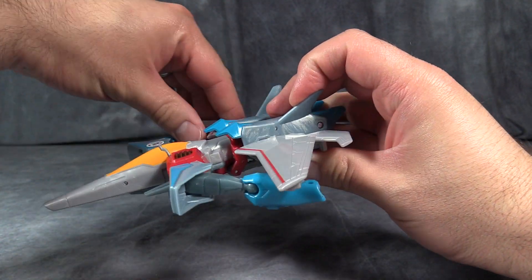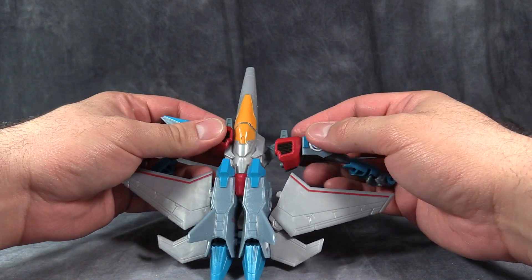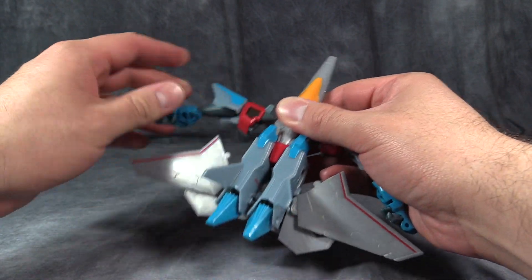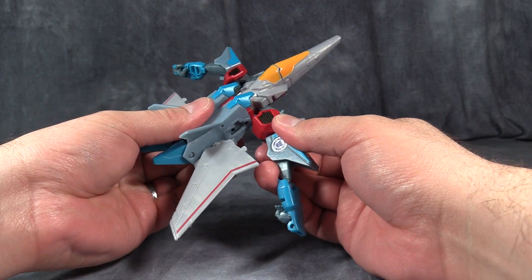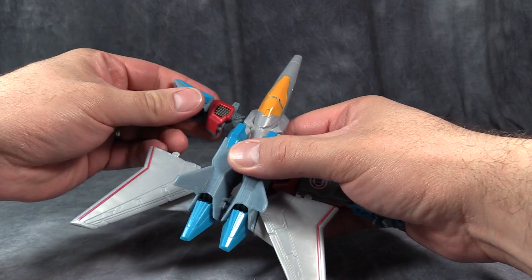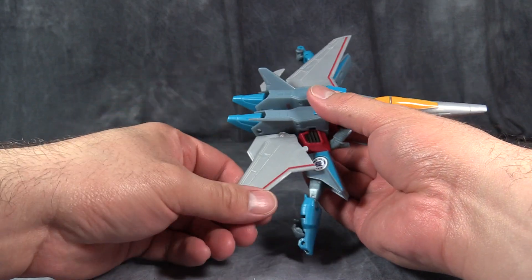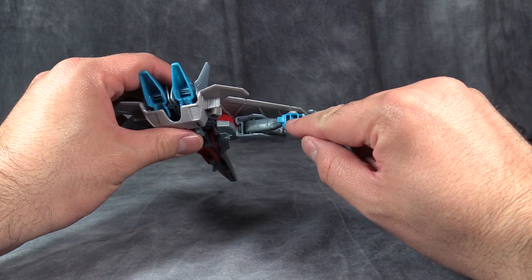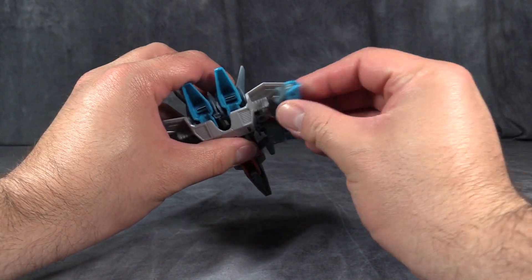So we'll just peg those in like that, and then come to the chest and un-peg the chest sections — the red chest sections, that is. They peg in pretty tight but also have the tendency to pop out if they're not pegged in all the way. Fold them down and the red sections will peg into the hole just above where the wing is. You can do this without disturbing the wing, but it's easier to just push the wings out of the way and then replace them back, and then the arms will fold back. These openings in the bottom of the forearms will peg into the two sections at the back of the plane mode.